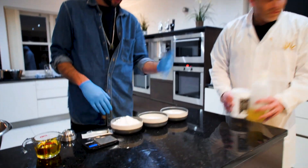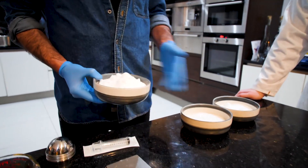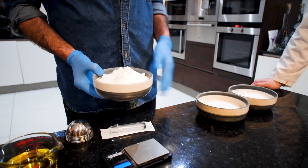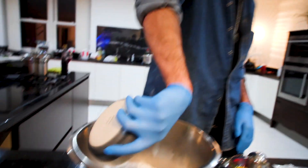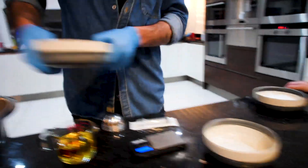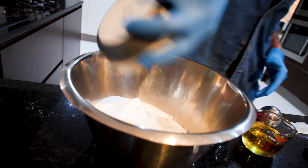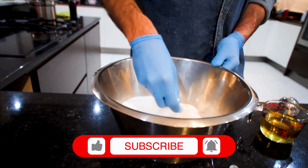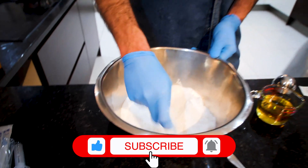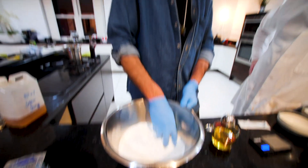You've got your bicarb, your Epsom salt, and your citric acid. It's about two parts bicarb for one part Epsom, one part citric. Mix them all together, and you want to get all the lumps broken down because the lumps will cause you problems at a later stage.